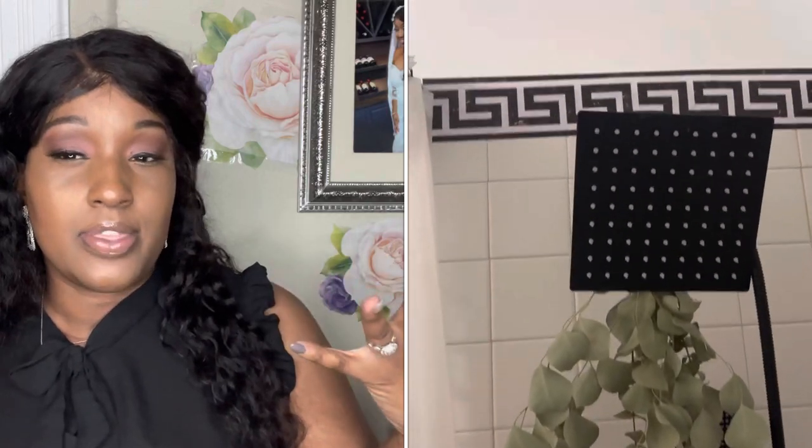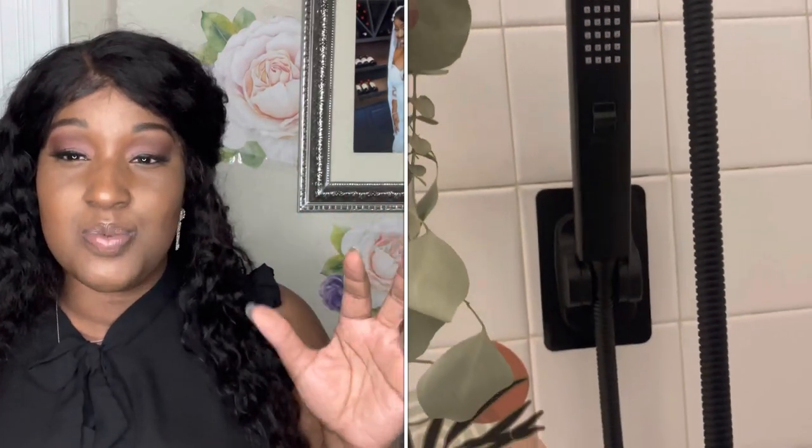Next is the shower head, also from Amazon. It's really nice — I think it has around 100 jets. Sometimes it can come out a little forceful and feel intense on my skin, but I do have sensitive skin so that might just be me. I love the handheld part — it's really great for washing down the shower walls. It also has a power wash feature activated by a side button that really blasts off all the soap and cleans the bathtub and shower walls well. I would highly recommend it.